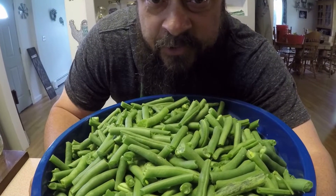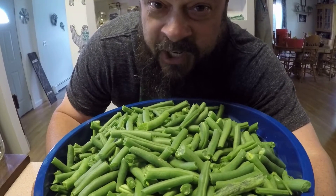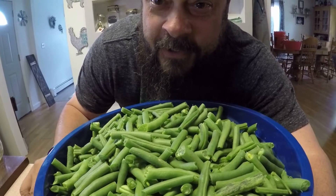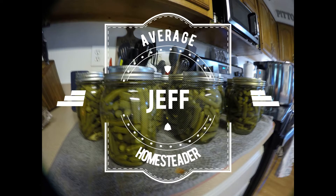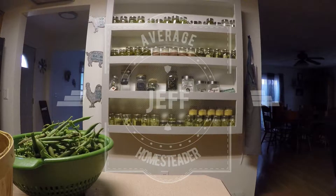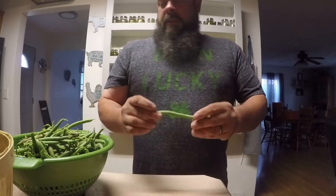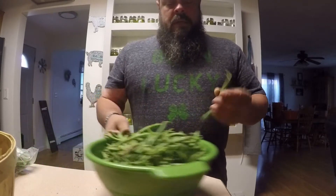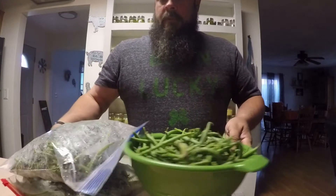Why wouldn't a teacher bring her class to the green bean farm? Well, because it was located in a seedy part of town. Good afternoon, average homesteaders! Today we're going to do green beans. These are the green beans from my garden that I've been picking recently — quite a few — that we're going to work with today.